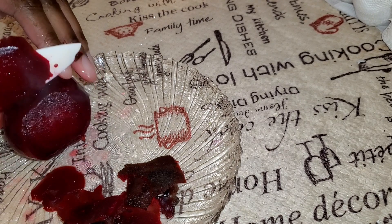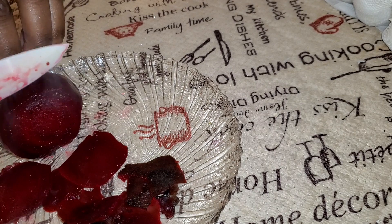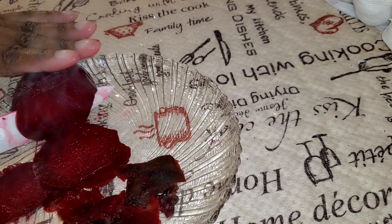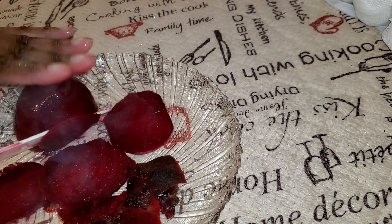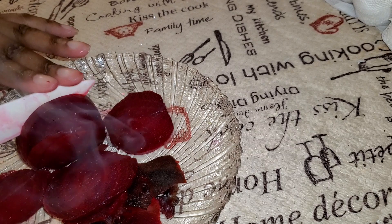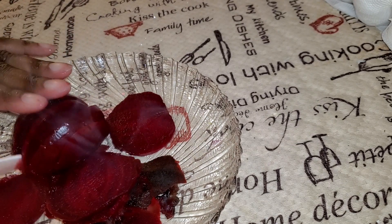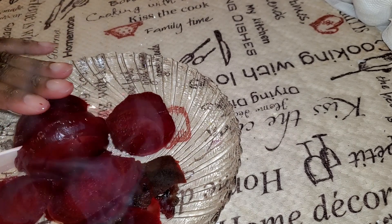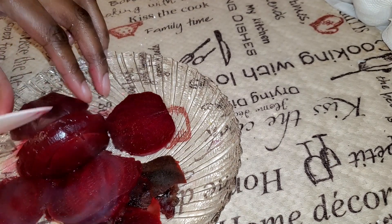We're going to go ahead and slice this — look at how it's cutting nicely, very nice. Try not to cut the plate either! After this I'm going to immediately wash my hands, wash the plate, and move it into the serving plate so you can see what it looks like all set up.